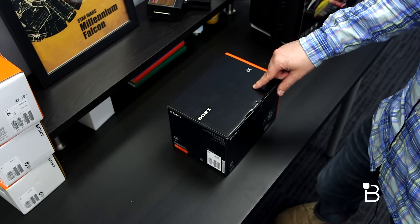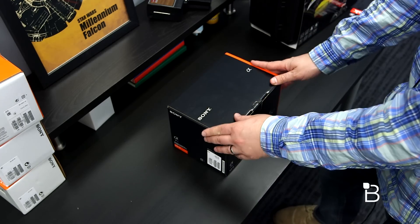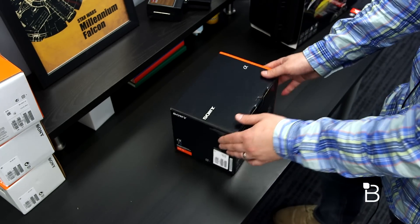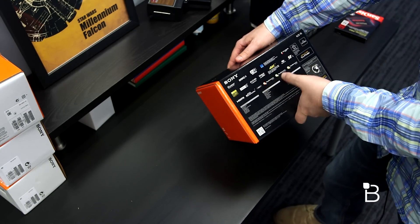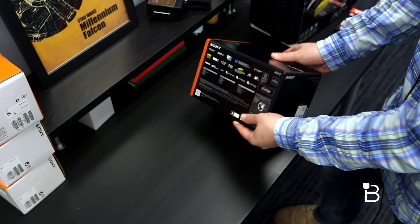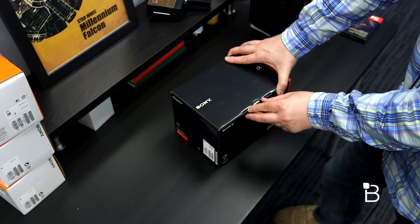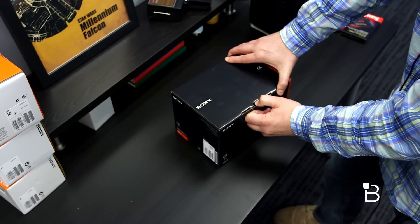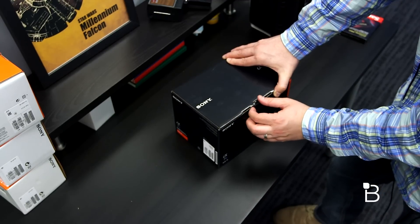We're also going to unbox the Atomos Shogun, so this is a two-for-one type video. The box is pretty simple — the Sony Alpha logo, not much on it, just standard stuff letting you know that it does do 4K and all the different codecs it supports. Let's go ahead and dig right in. In addition to being a pretty awesome video camera, it's also a great still camera — really good supposedly in low light, so we're going to use this for all of our product shots too.